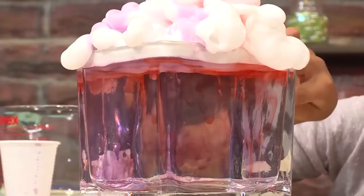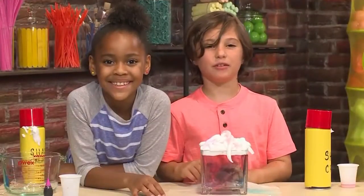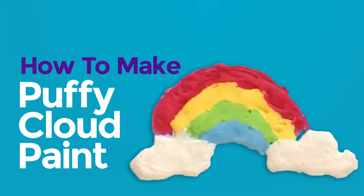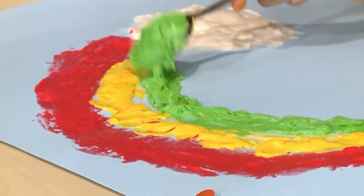And that's how to make a rainbow rain cloud! How to make puffy cloud paint. I love to paint, and today I'm going to show you how to make puffy cloud paint so you can play too.